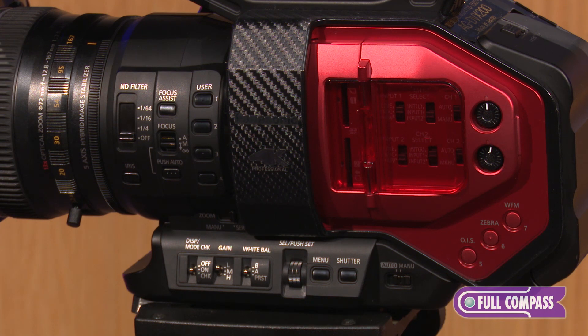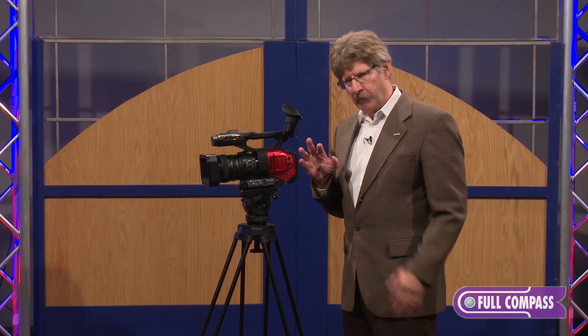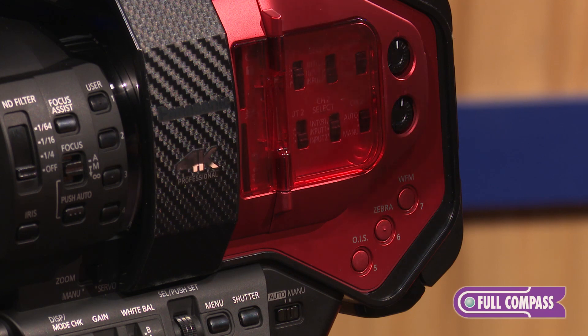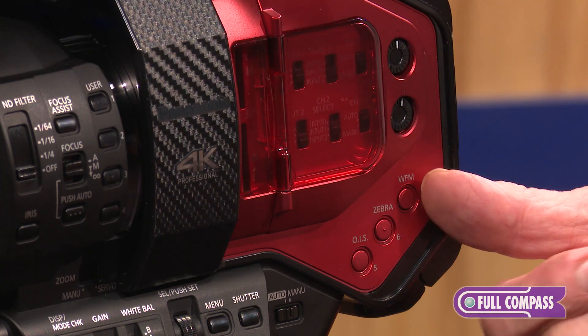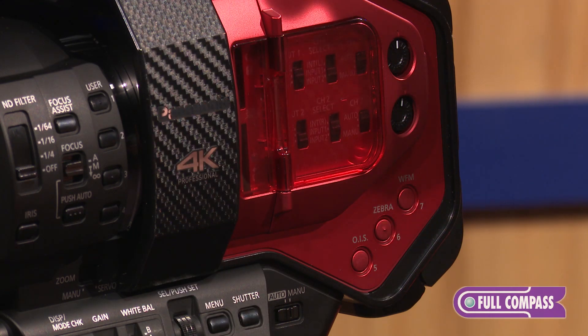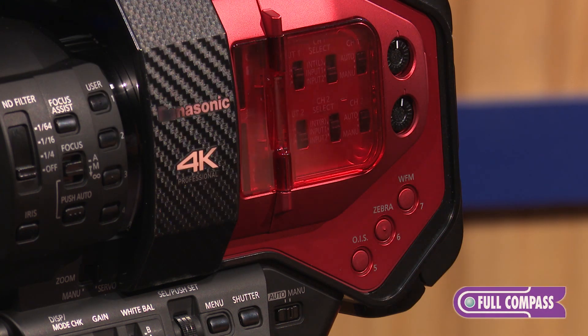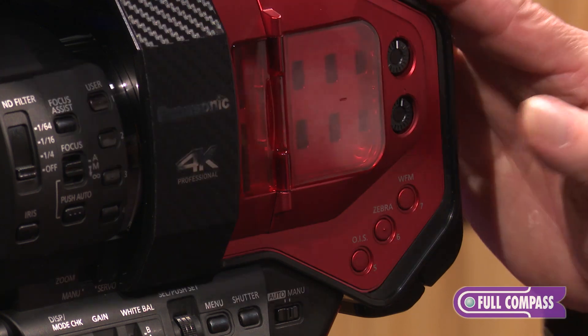It has optical image stabilization — a five-axis hybrid type. By hybrid, it means it's partially digital, but most of it, at least four of the axes, is optical. There's also a built-in waveform monitor, which is really handy for people used to shooting video — that's almost a must-have. It also has zebra, focus peaking in red, and magnify, so a number of different focusing and exposure aids are built into this camera.